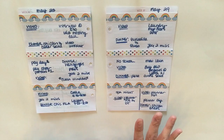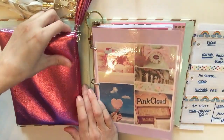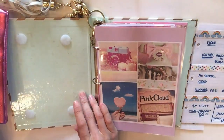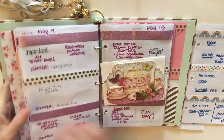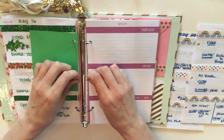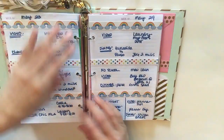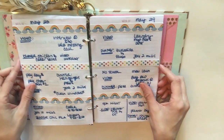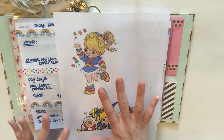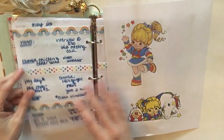I think this looks great and we can go ahead and put this into the planner. I'm going to remove my little pencil pouch — I did a DIY on this and will link it below. It's velcroed in, which is fabulous, so I'm just going to take it off so the spread isn't slanted when we put it in. How adorable is that! Now we're going to take our images and put them as a little cover — I think I'm going to do an envelope.